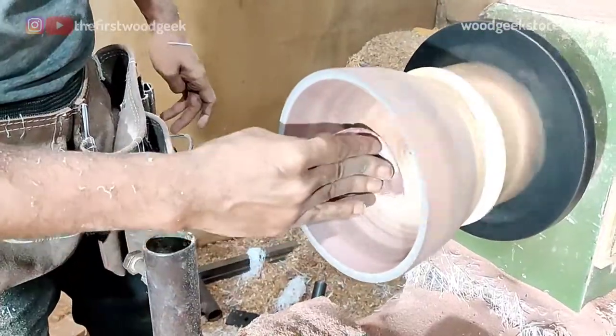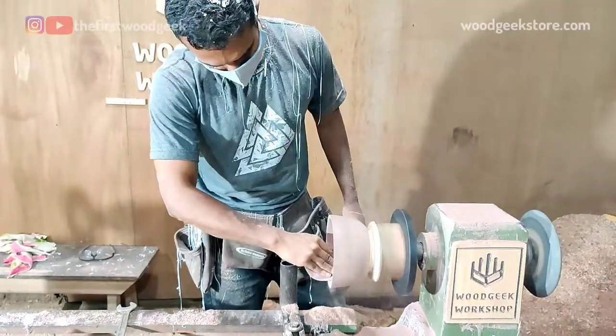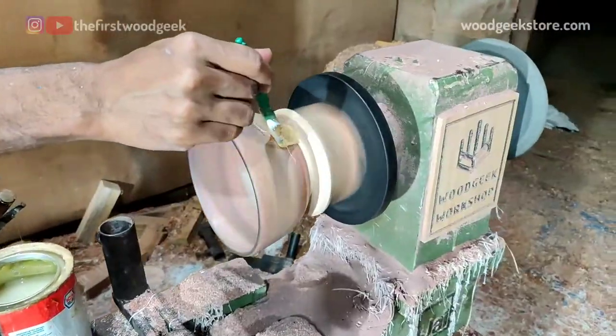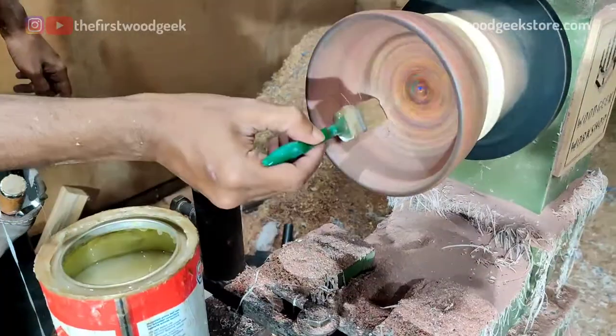With the carving complete I start sanding from 80 grit all the way up to 400 grit, and then I apply two coats of food safe polish to finish off my bowl made from color pencils.